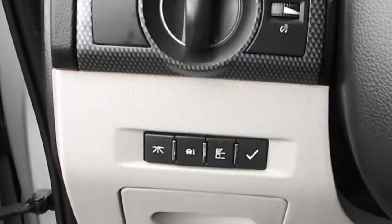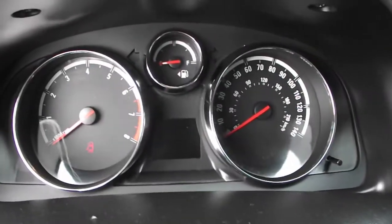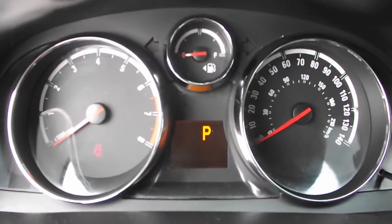Let the Digital Info Center help you on your travels. Enjoy on-wheel cruise control with audio shortcuts on the other side, along with the three most important gauges to simplify your drive.